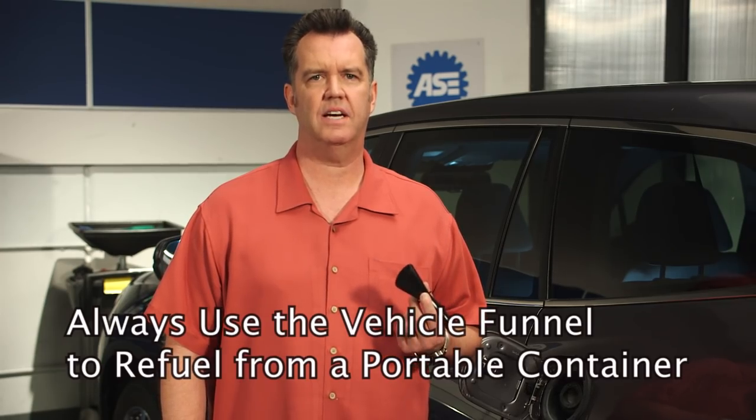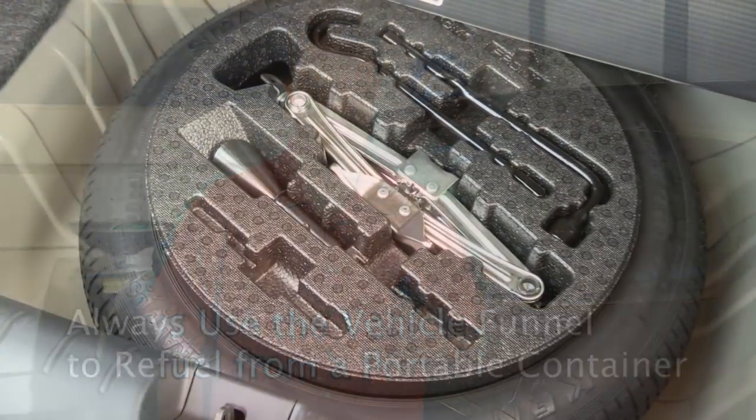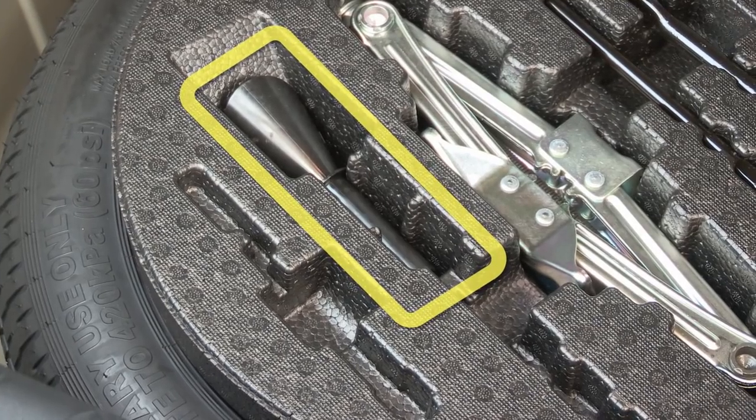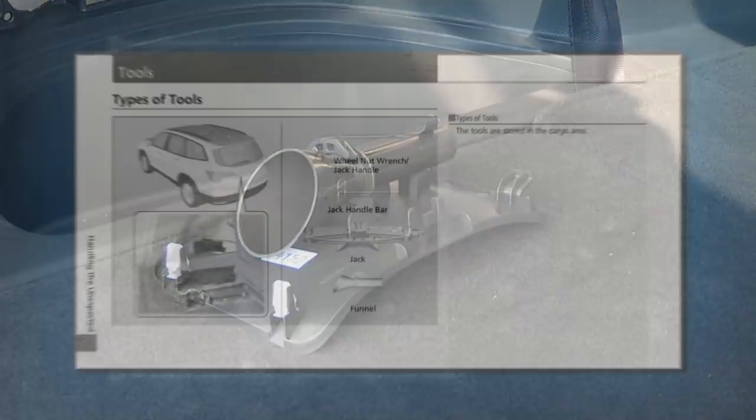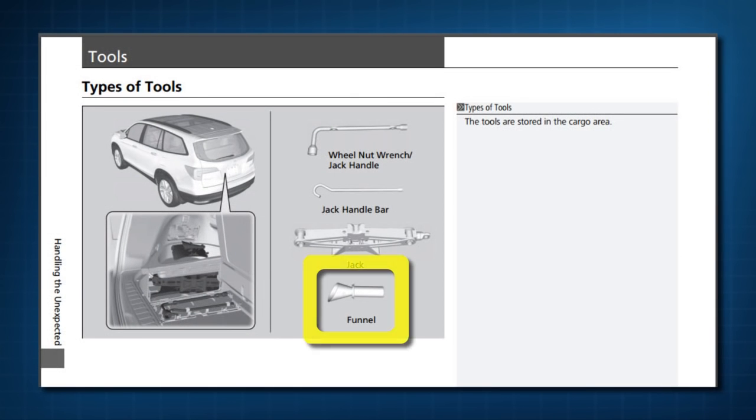It's specifically designed to work with capless fuel systems, and you'll find it in the vehicle tool kit located in the trunk or rear storage area. To determine the exact location on your vehicle, consult the tools section in your owner's guide.